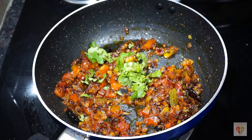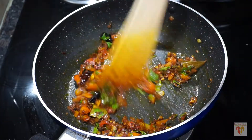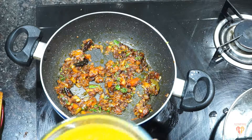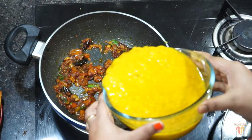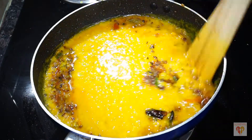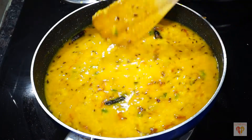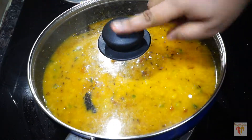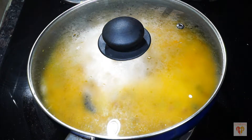After one minute the tomatoes have softened — just smash with your spatula. Add half teaspoon of coriander leaves and mix well. Now add the boiled dal, increase the flame to high, and let the dal cook in this tempering for around one to two minutes to give it one boil.